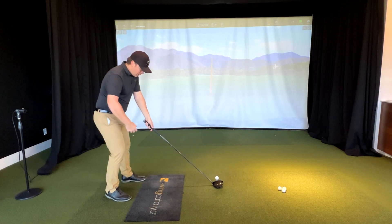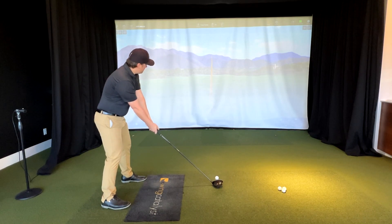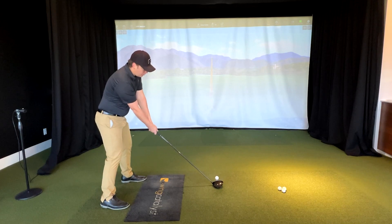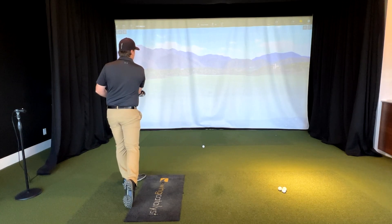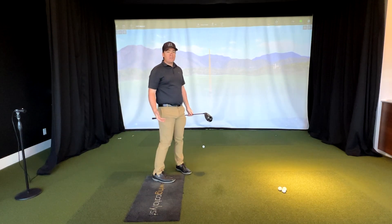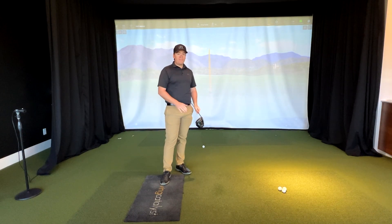Setting up to the ball — hit middle and bottom portion, right side all the way through. Right down the middle! I hit it right in the middle of the face.